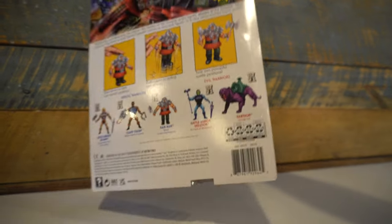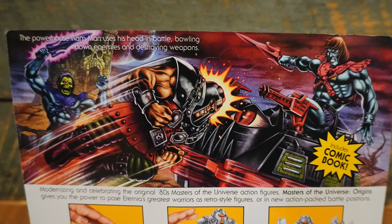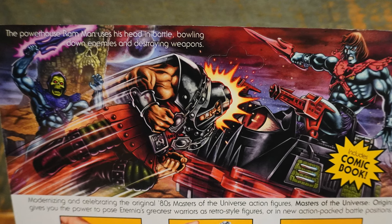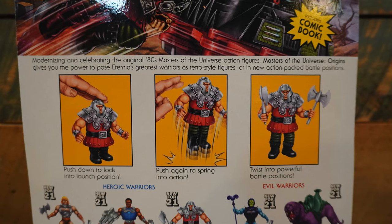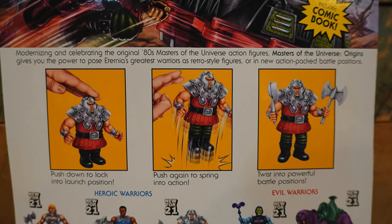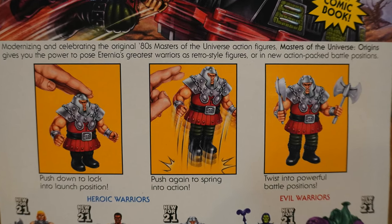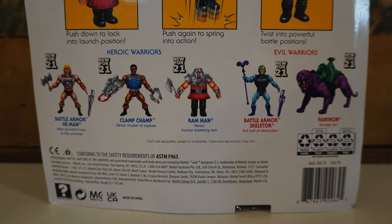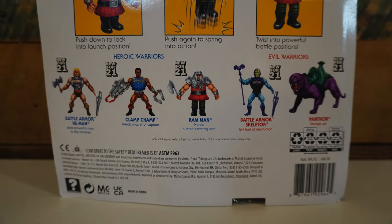Turning the card around, we have more fantastic artwork from Axel and Francisco, showing a pink armored Faker on top of a Roton being attacked by Ram Man with Skeletor looking on. Below that, we have info boxes showing his spring-loaded launch attack feature, as well as the ability to twist him into powerful battle positions. We also have cross-sell artwork for the other deluxe figures in this first wave: Battle Armor He-Man, Clamp Champ, Ram Man, Battle Armor Skeletor, along with Panthor.